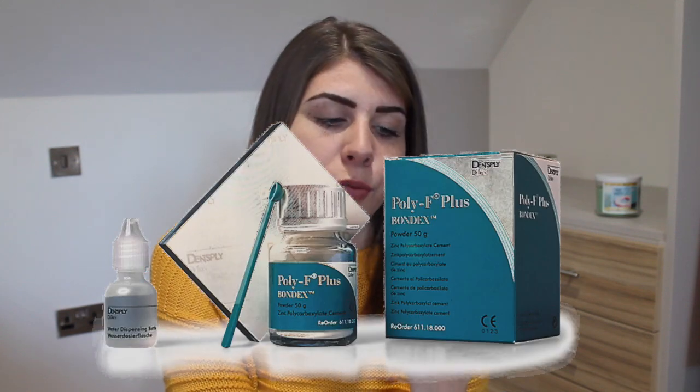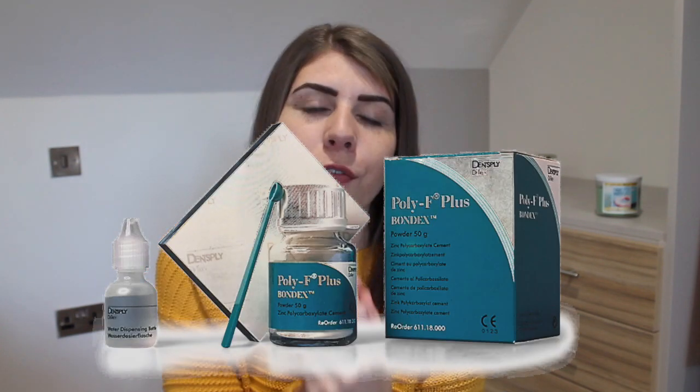I've only got three more tips. This next one is something I only recently started doing and it definitely makes things easier. If you are mixing poly F, which is really hard to get off a spatula, I normally fill the sink up with just a shallow bit of water when we use poly F, so that once I've used a spatula it goes straight into the sink.